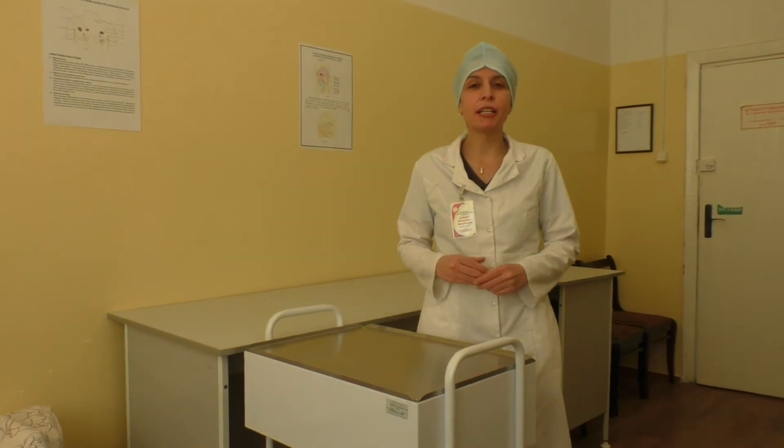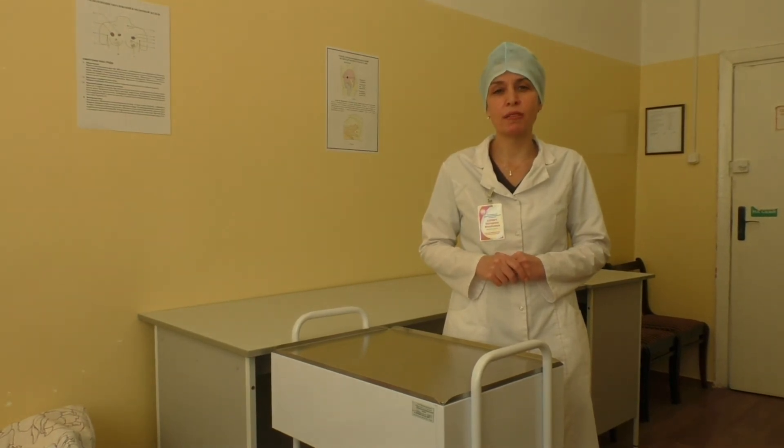Register the procedure in the patient's chart. Record test results from the laboratory into the patient's medical record.